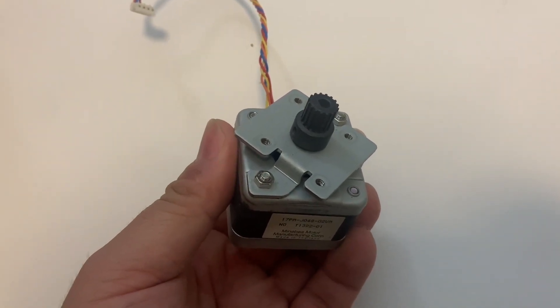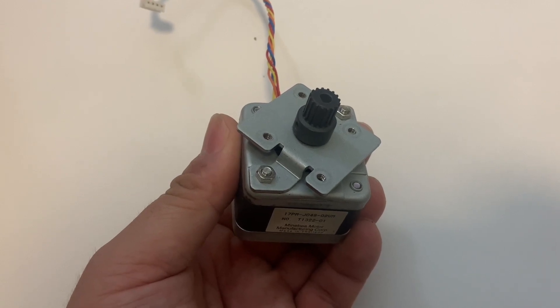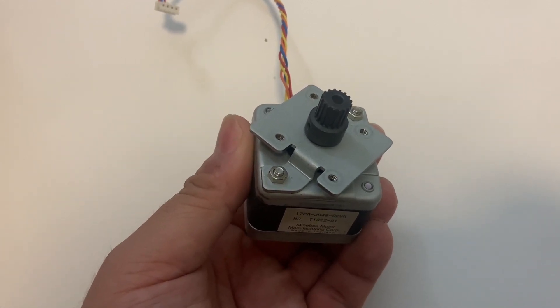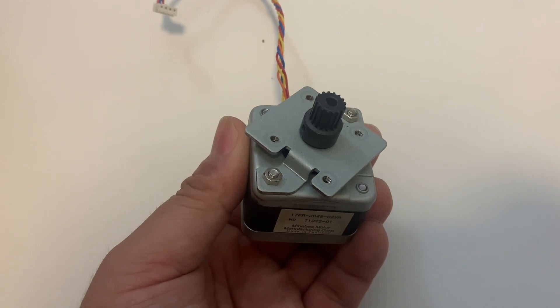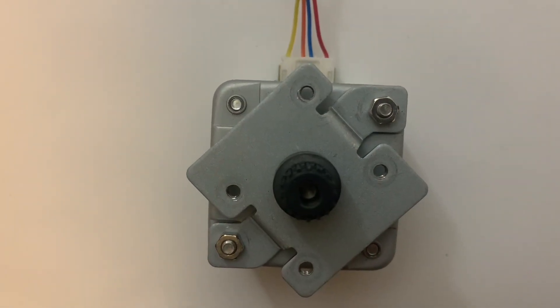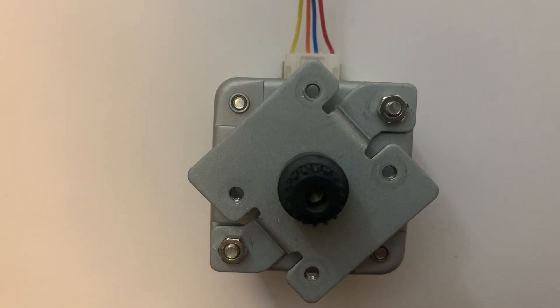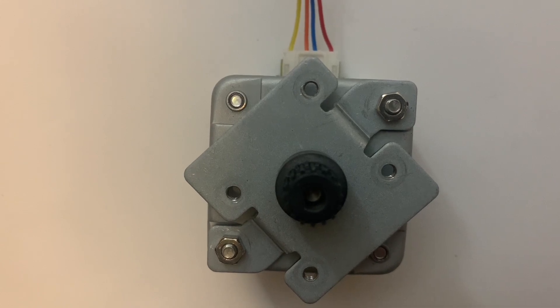This is the stepper motor I have. I will operate this stepper motor using my Raspberry Pi. I will show you. But you need a motor controller. So first, you have to connect the stepper motor's wire to the L298N motor driver module.